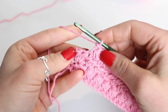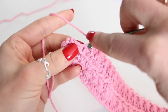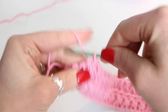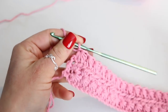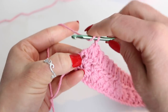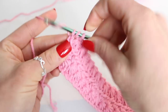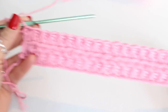Here I am at the end of row 3, and I'm just placing my very last star stitch. And you're going to place a half double crochet into the very end. It's kind of tricky because you're wondering where it should go, but what you want to do is put it right here into this place. And there we go — row 3 is complete.